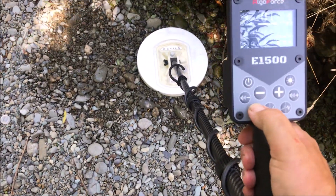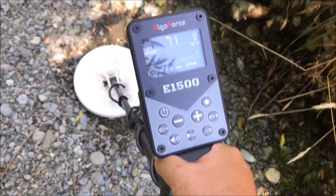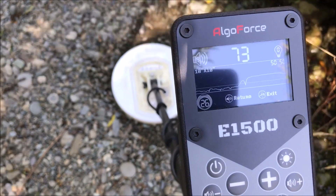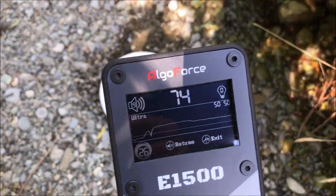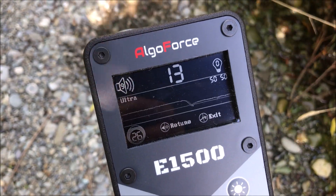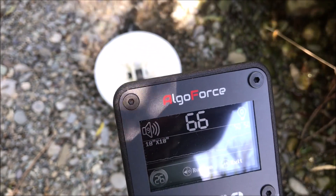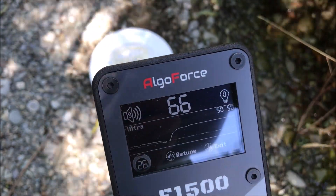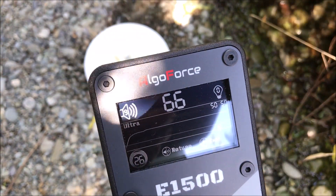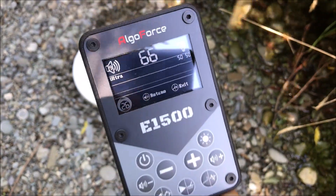Still easily gets it, but pinpoint it. So that's off the edge of it — that's centered. Can't really complain about that for target ID, can you? Exactly the same.